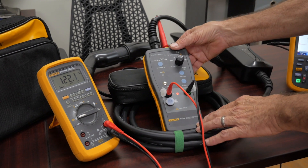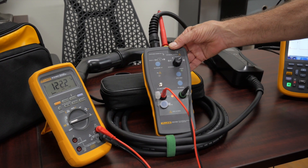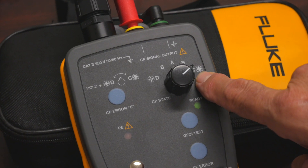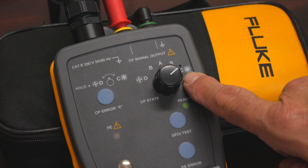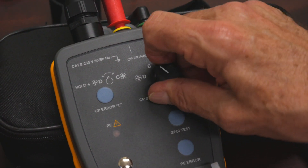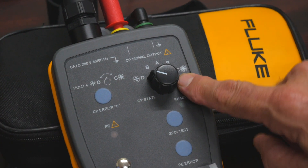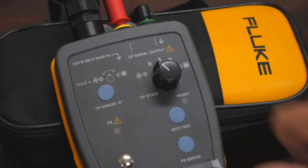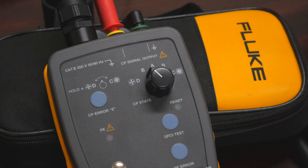We're also going to change states — these are what's called control pilot states. Does my EV charging station have a cooling fan in it or not? That's why we have C and D here. The other positions — A, B, B positive, and B negative — are different ways we'll see the output of the charging station in terms of how it controls the vehicle charging.